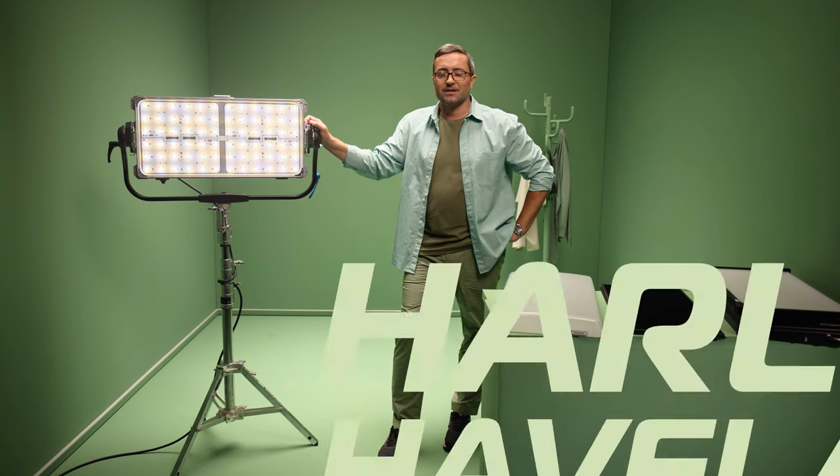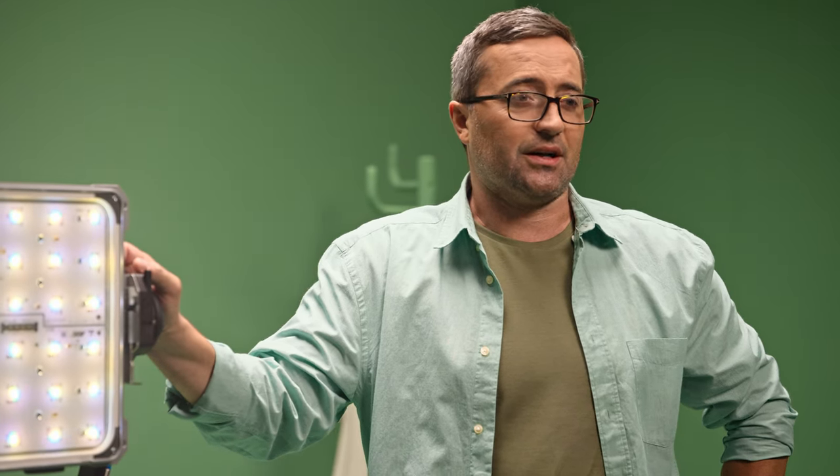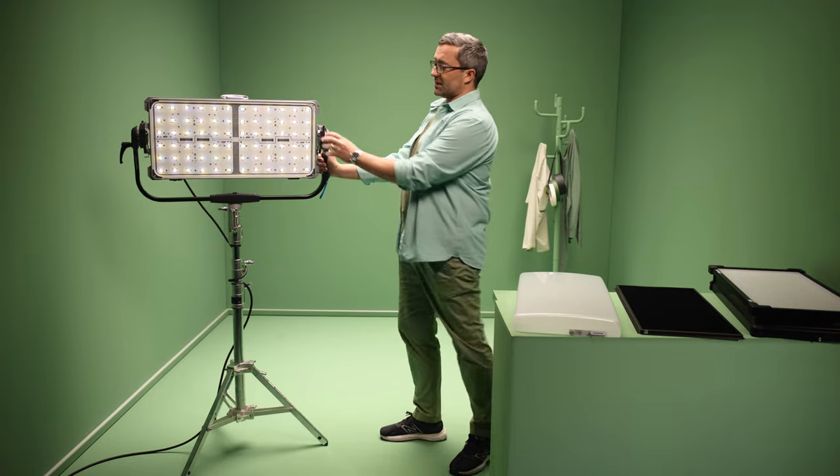Hello, my name is Harlem. I've been using SkyPanels avidly for the last couple of years. So when Arri rang me up and asked me to have a look at their new light, I jumped at the chance. I want to show you what this can do.